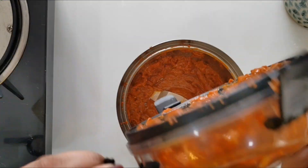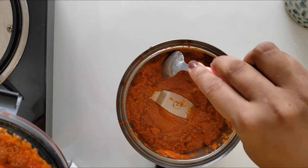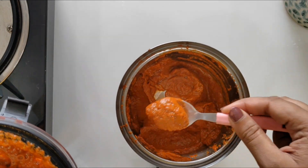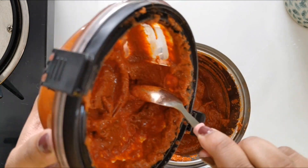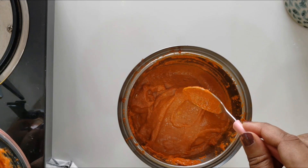So I have ground the masala and this is what it looks like. I eventually added a little bit more water while grinding to get it into a fine paste like this. The aroma is amazing and I am just waiting to make the ghee roast.